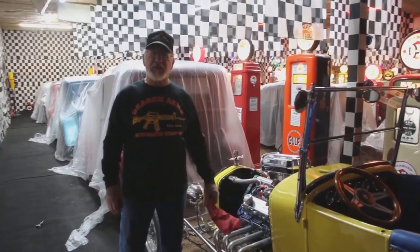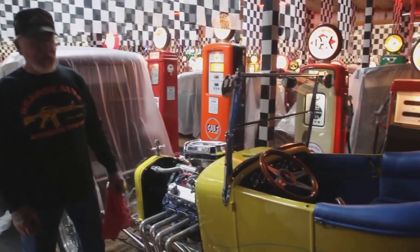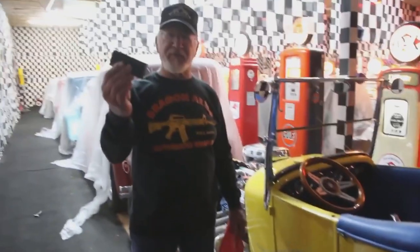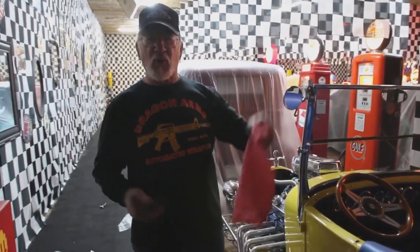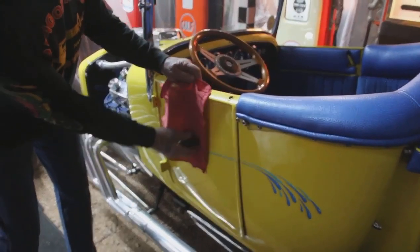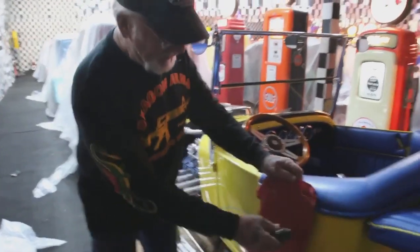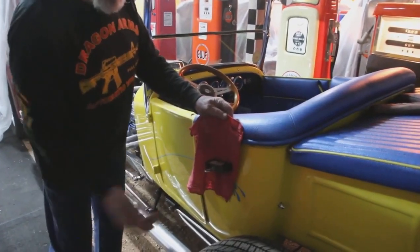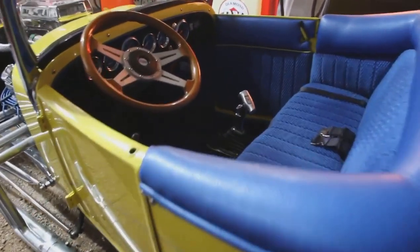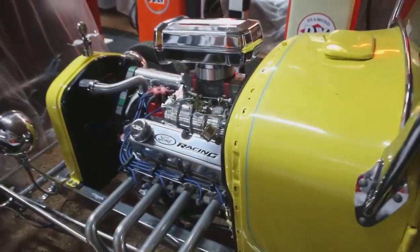So today we're going to talk about T-buckets. This one here is a 1923 all-metal T-bucket. I have a magnet and a rag so I won't scratch the paint — see, all metal. That's how you tell if the car is metal: with the magnet. It's not plastic. This has a Ford motor in it with a blower on it, very fast car.